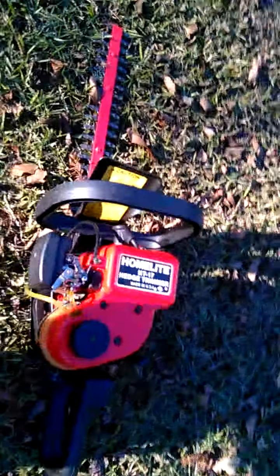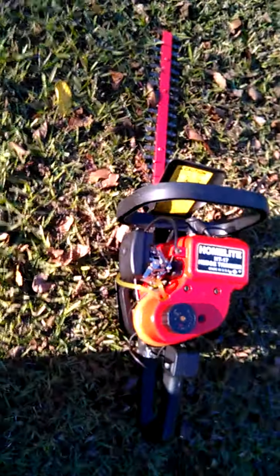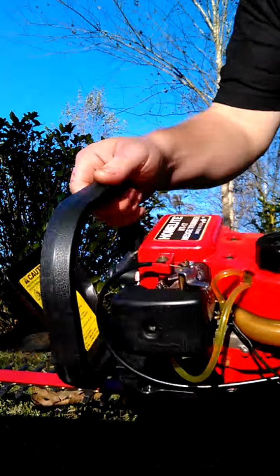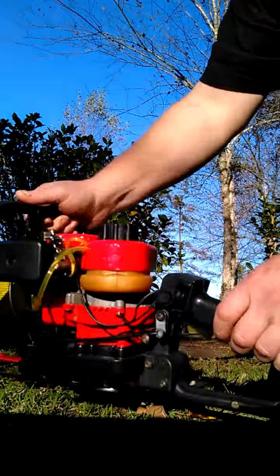All right, here we got a Homalite HT17 hedge trimmer and it's gonna be for sale on eBay. I just want to show how it runs, so let me give it a start. First thing you do is cut it on right here, give it a pull.